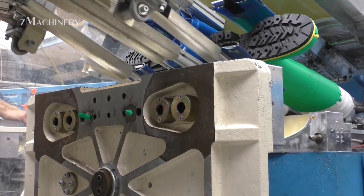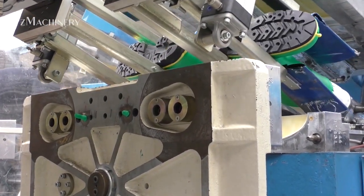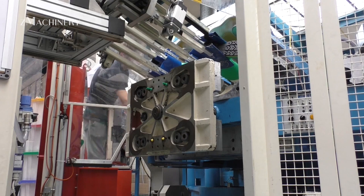Once molded, the boots are automatically released and transported through a series of stations for cooling and inspection. Skilled technicians monitor the process closely, checking for consistency in shape, wall thickness, and finish.